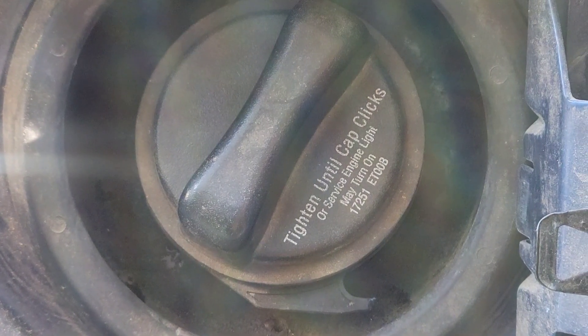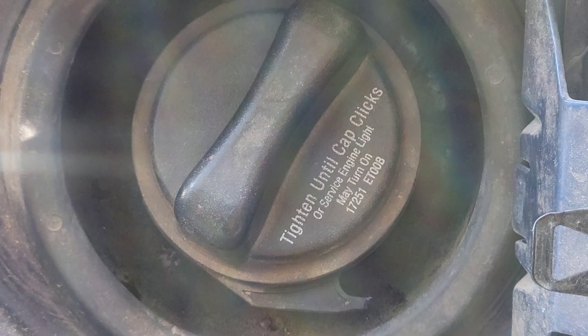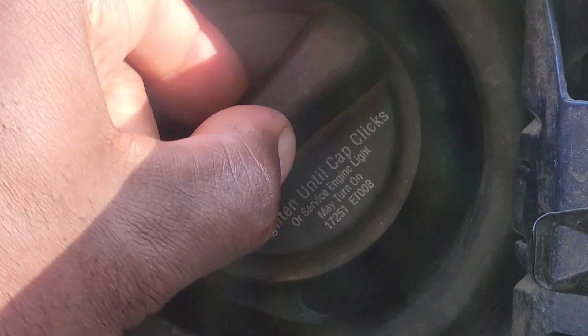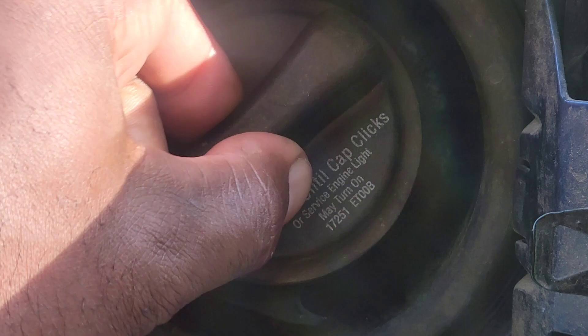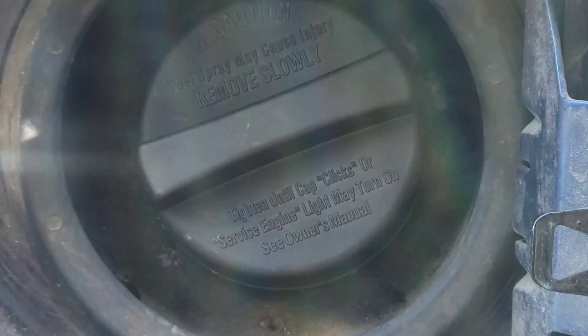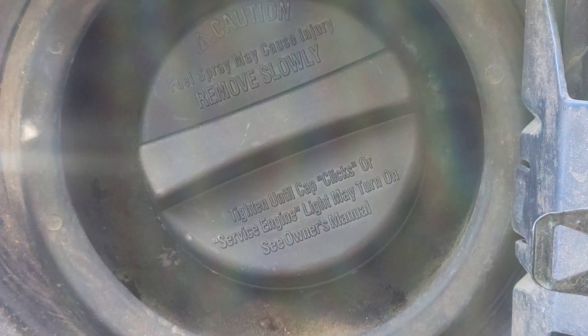I just want to show you all the difference. This is the original cap — look at all that movement. That couldn't be good. So I'm going to switch it out and let you all see the new one. Much tougher — no movement.